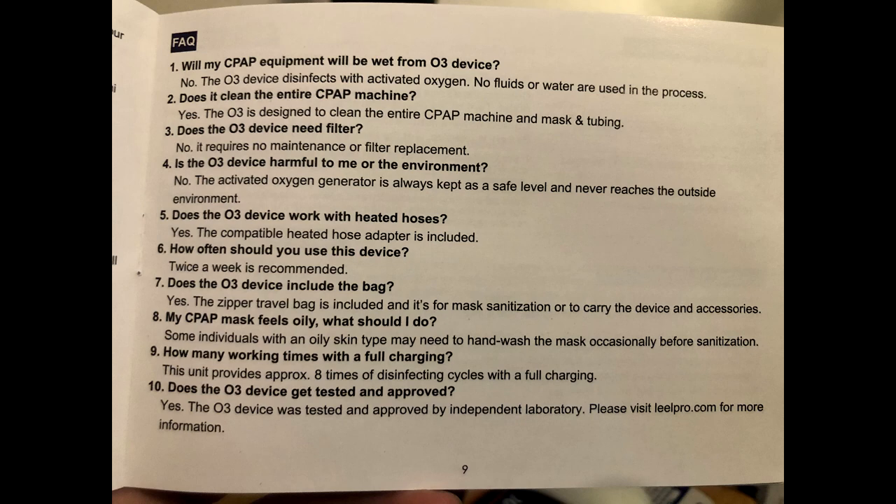I don't know how long it lasts on one charge. According to the instructions, on a full charge you have the ability to disinfect up to eight times. It doesn't specify whether that's the 30-minute or the 20-minute cycle — I'm assuming it's the 30-minute, but I don't know for sure.